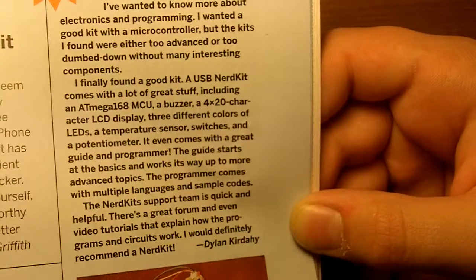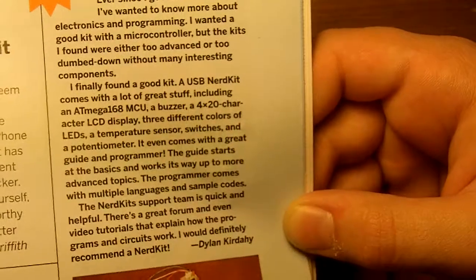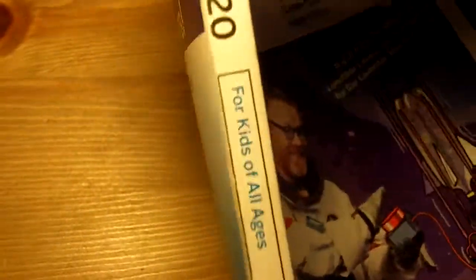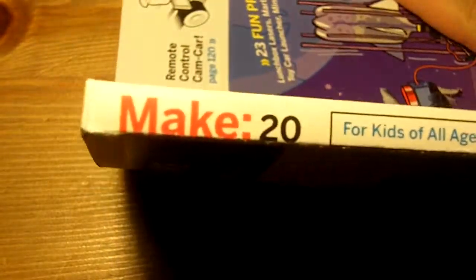'The NerdKit support team is quick and helpful. There's a great forum and even video tutorials that explain how the programs and circuits work. I would definitely recommend the NerdKit.' So there is my article in Make Volume 20.